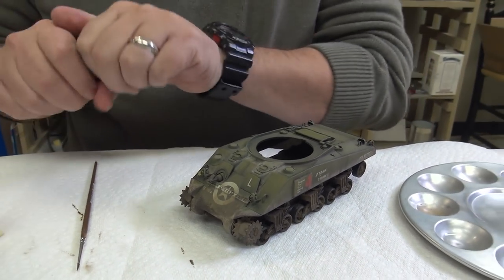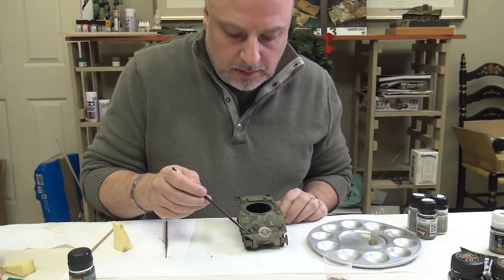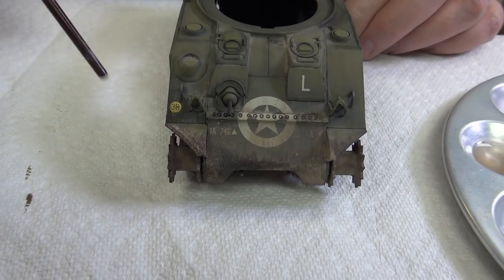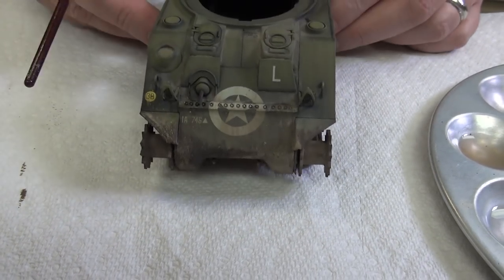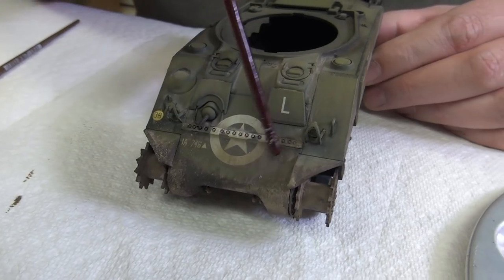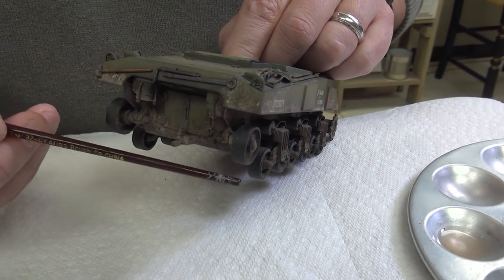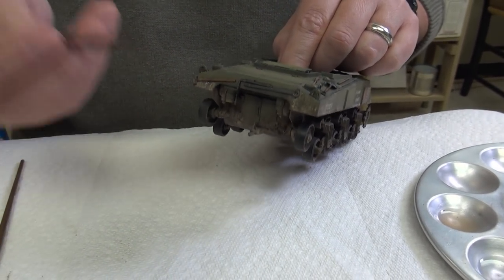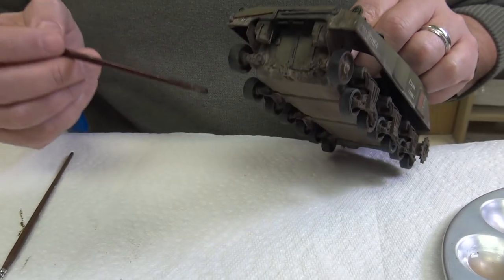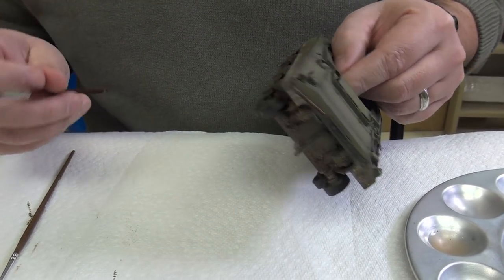So now let's do some splashes. I did some pre-work on one side — you can see evidence of different color splashes, some light dots and some darker ones. The thing I like about splashes is they add an element of randomness. As the vehicle's moving and drives into mud, mud would kick up and splash. I'll show how to apply splashes on the other side and on the rear, and also on the front.